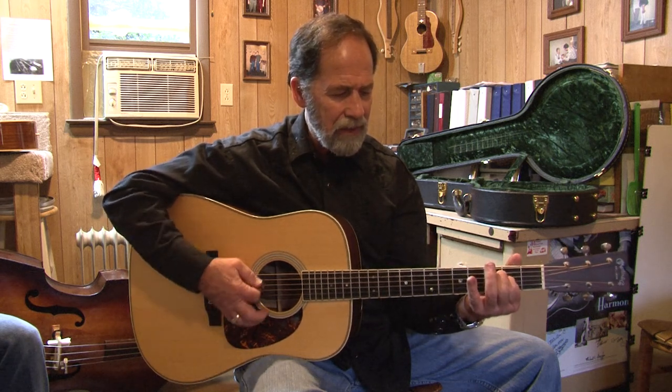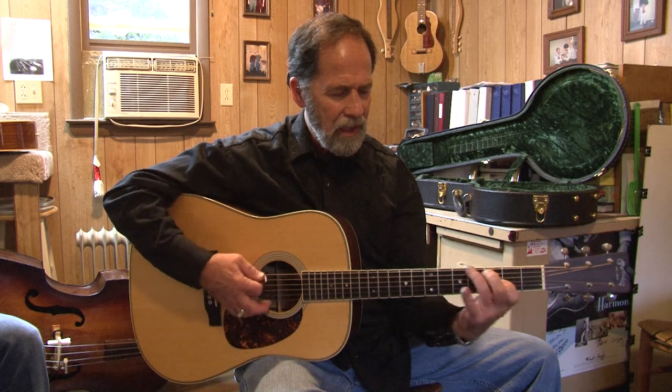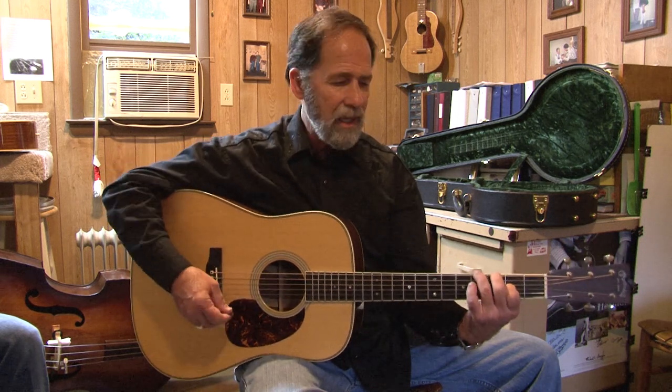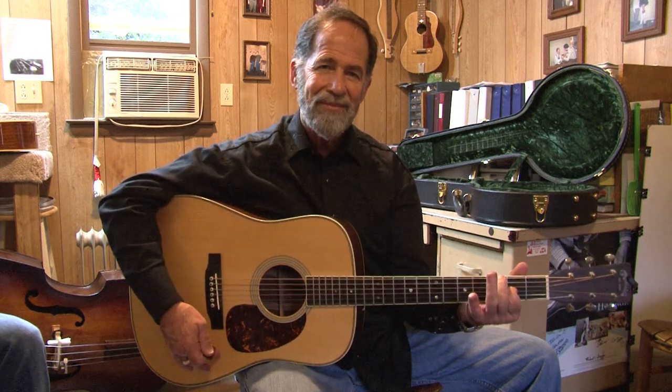So those are the basic chords that are in there: D, G, A, first inversion D, E minor, A, and D. DADGAD — D-A-D-G-A-D.